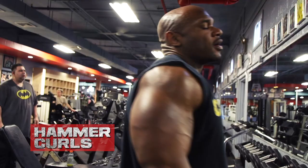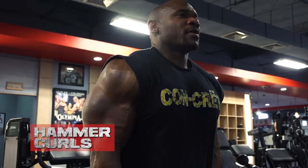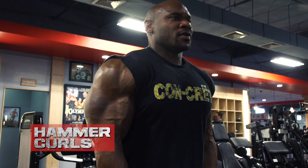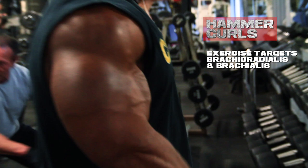So we hit the belly of the bicep over there doing easy bar curls. Now over here we've got some hammer curls. I'm not just focused on the biceps, but the brachioradialis and the brachialis — so you're hitting some of the forearm muscles too, to really give that pop when you're hitting a side bicep or a back double bicep from the rear.